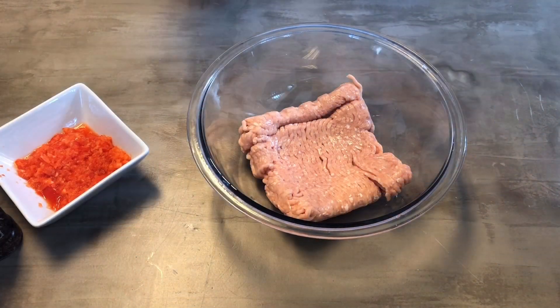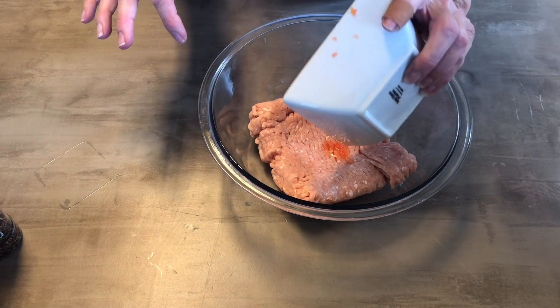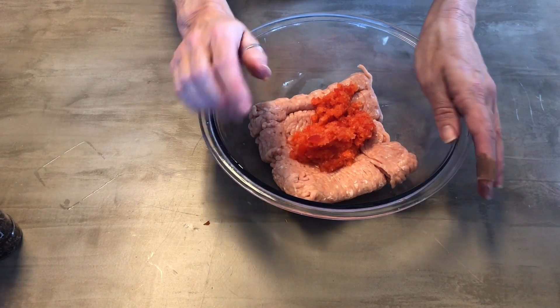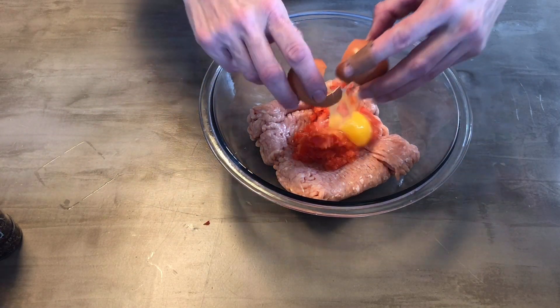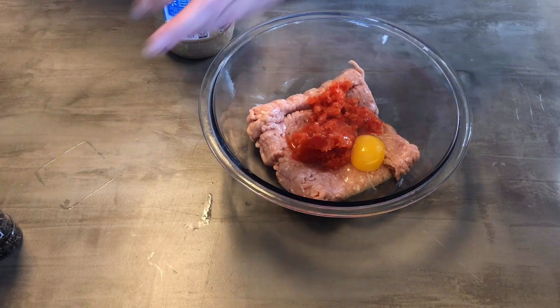Just so you know, I do eat some meat — organic meat. First you're going to put your chicken in a bowl. I'm adding red pepper to the mix because I love red pepper. You could also add zucchini or grated carrots. I'm going to do one egg — it's always good to add an egg because it keeps your meat moist.